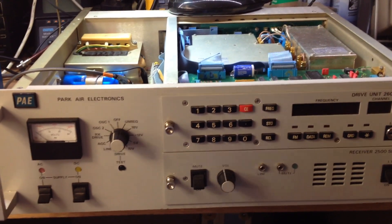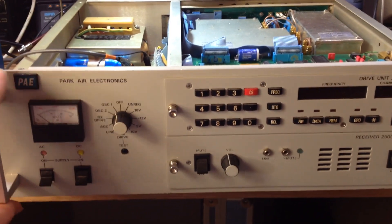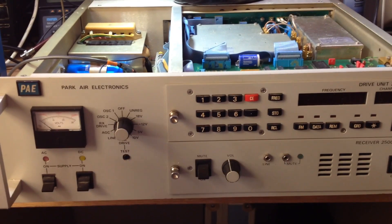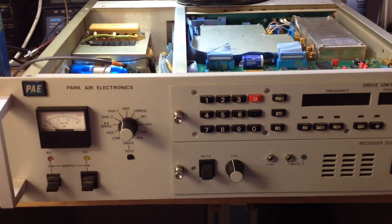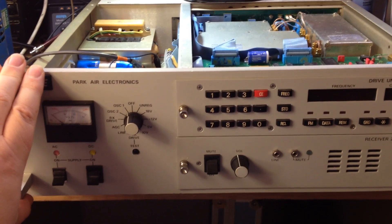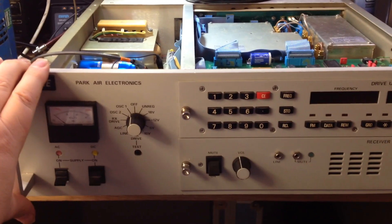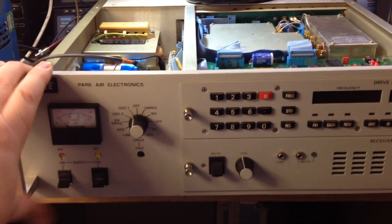So it's always worth, if you've got equipment like this that's critical in nature and essential in your operations, that you get it checked out annually at least by someone who can make sure that it continues to operate. Because if this failed while it's in service, you wouldn't necessarily know until something drastic had happened, unless you check it on a regular basis.